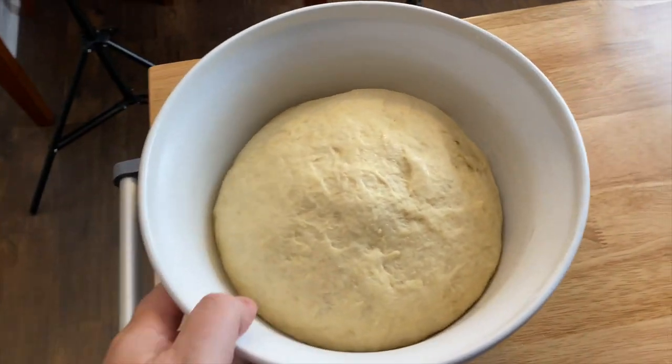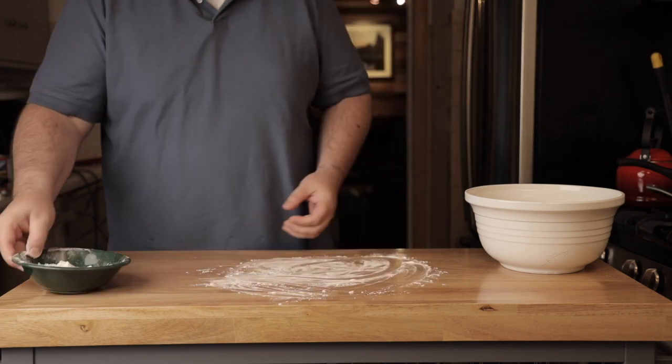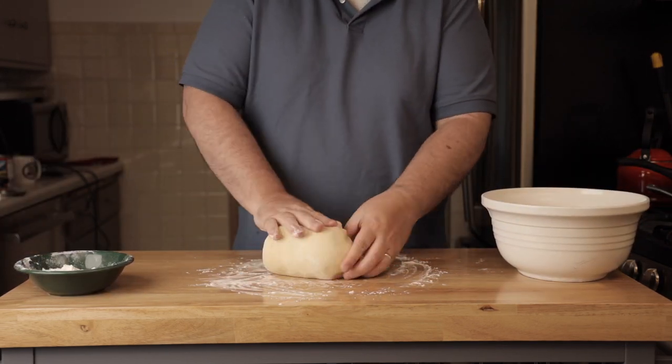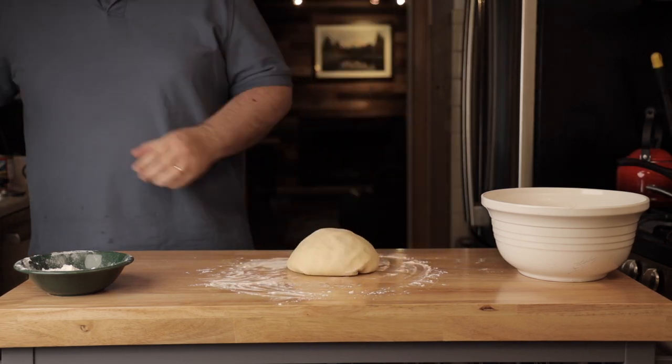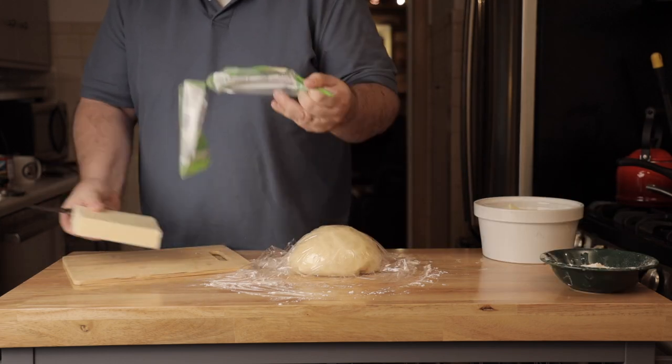After about two hours you can see the dough has risen roughly double in size. Just knead it down, punch it down. One of the keys is to let the dough rest after that.